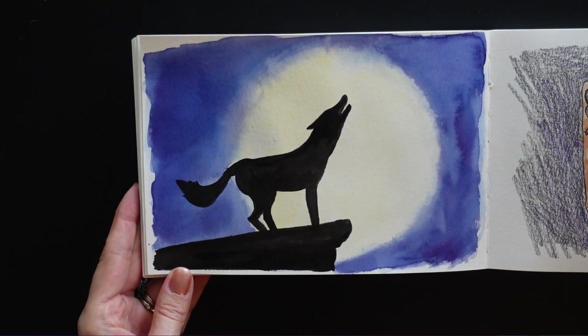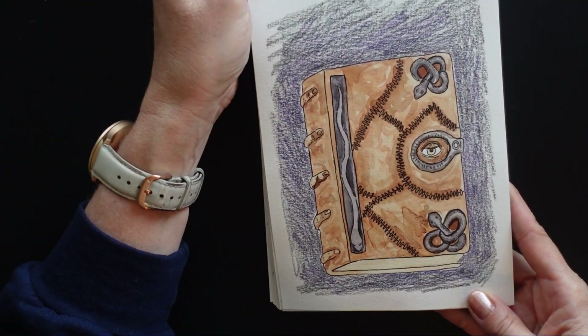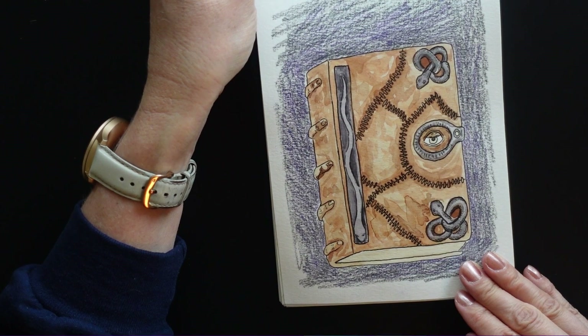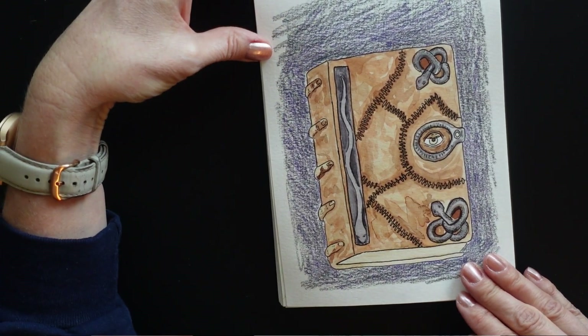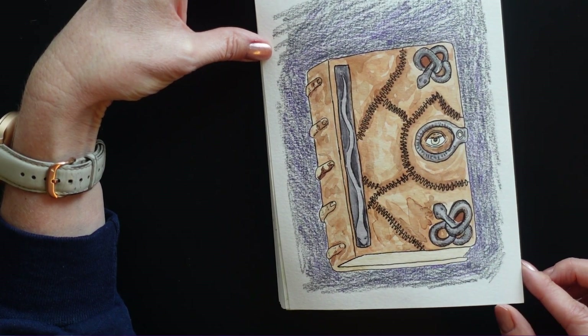I think the background's watercolor and then this is liquid ink. The Hocus Pocus book — I love watching Hocus Pocus, it's kind of something I've done for years. And this last year I was excited for Hocus Pocus 2 to come out. I just really love this book and that movie. It's a lot of fun.